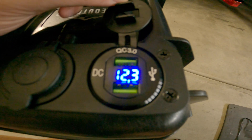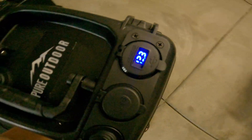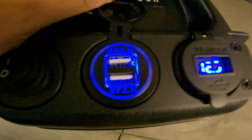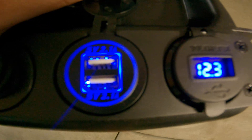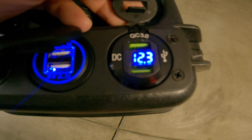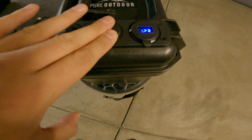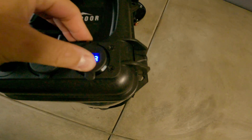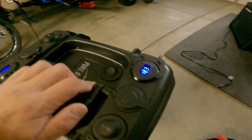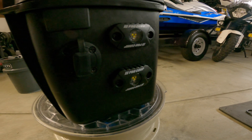We have the quick charger with dual USB, and then on this side I put another USB because I had an extra one — kind of overkill — but we can charge GoPros, charge multiple phones, charge lights.